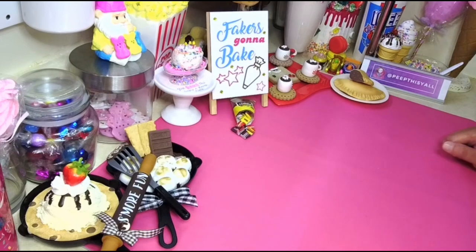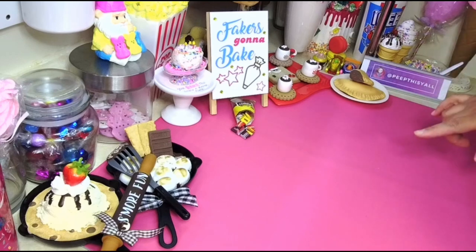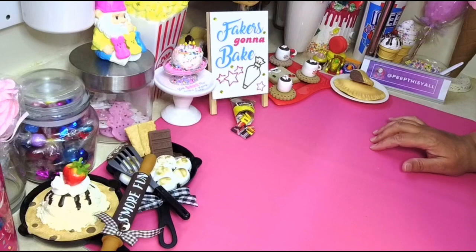Hey, welcome back! I have a quick little tutorial for you and it's gonna be so cute. It's been requested a couple of times because I made a ghost last year that I put on a Christmas on Halloween cake, and several people have been asking me how to make the little ghost.